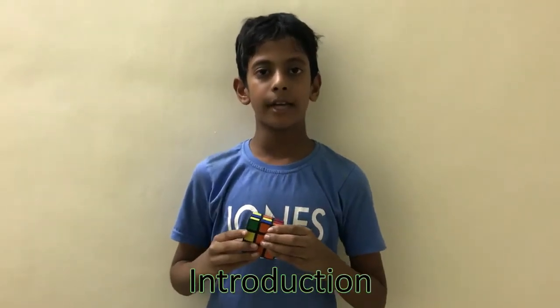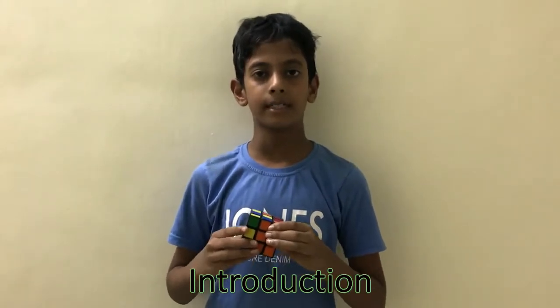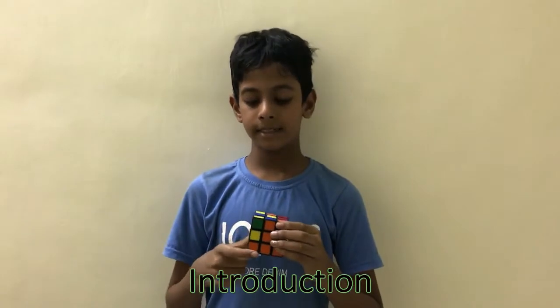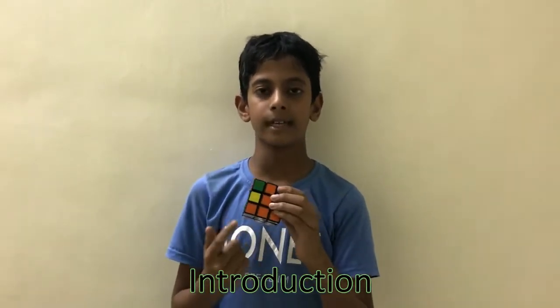Hi friends, this is Tanav and today I am going to teach you how to solve the first layer of the Rubik's cube. This Rubik's cube has three layers. This is how the Rubik's cube looks like when the first layer is solved.